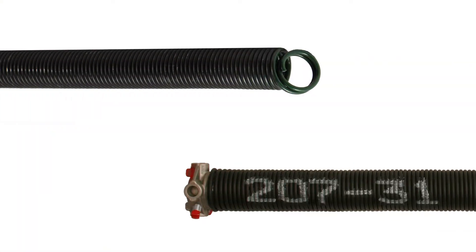There are a few ways to get the measurements of a spring. These methods will work for both torsion springs and extension springs.